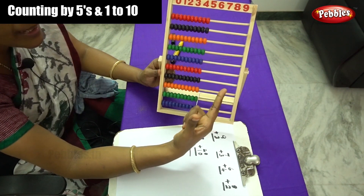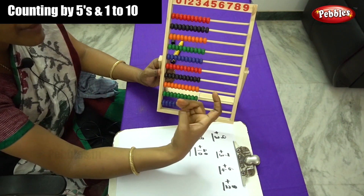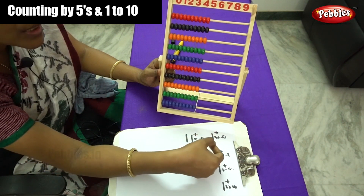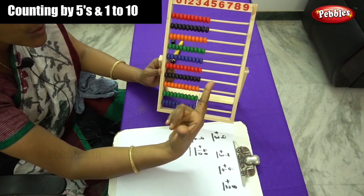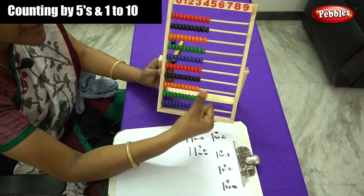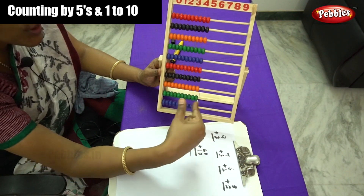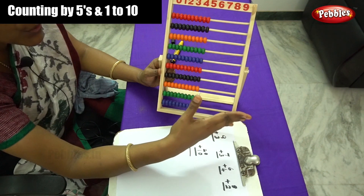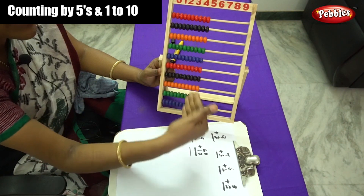Because after calculating addition sums, you have to hold the pencil between these fingers and write down the answer. So first practice by using these two fingers — thumb finger and forefinger — for moving the rods from the right side to the left side, that is forward and backward movement of the beads.